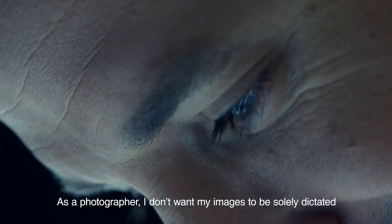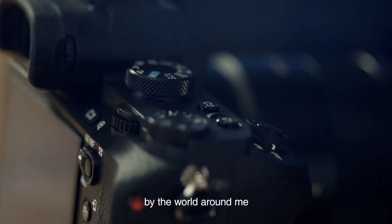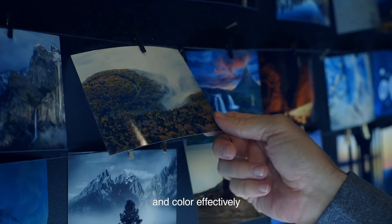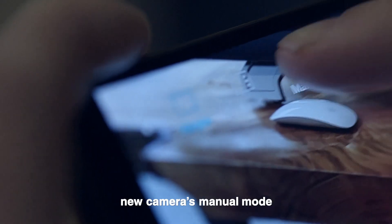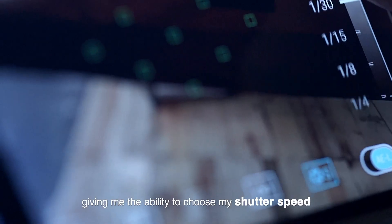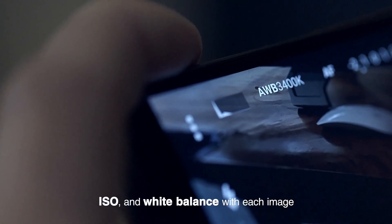As a photographer, I don't want my images to be solely dictated by the world around me. In any environment, I need to be able to control both light and color effectively. Like other professional camera gear that I use, the new camera's manual mode allows me to control my photos to near perfection, giving me the ability to choose my shutter speed, ISO, and white balance with each image.